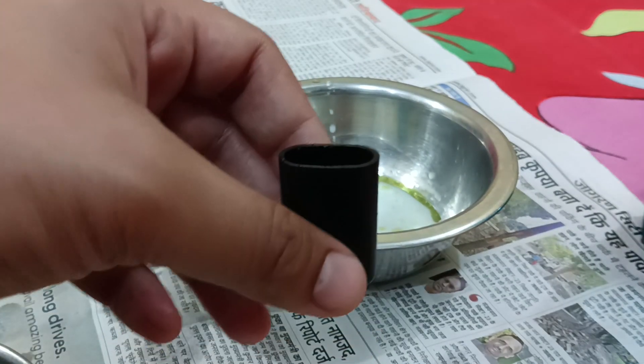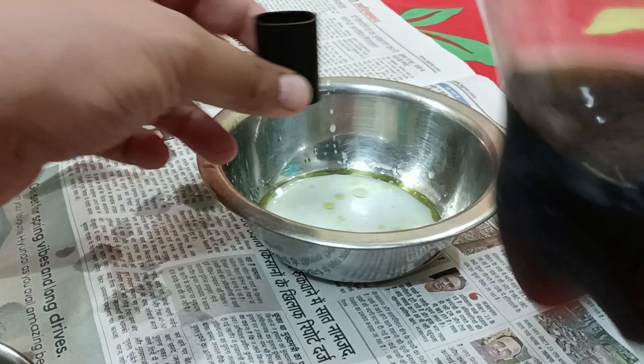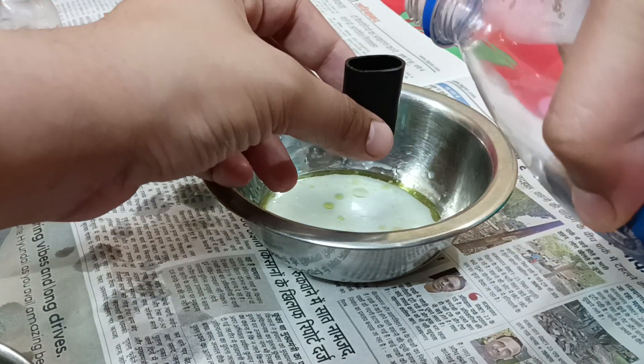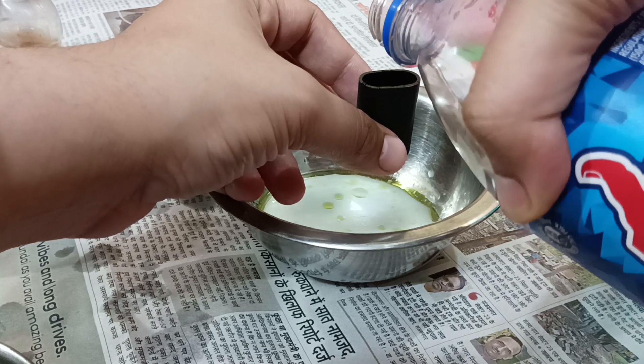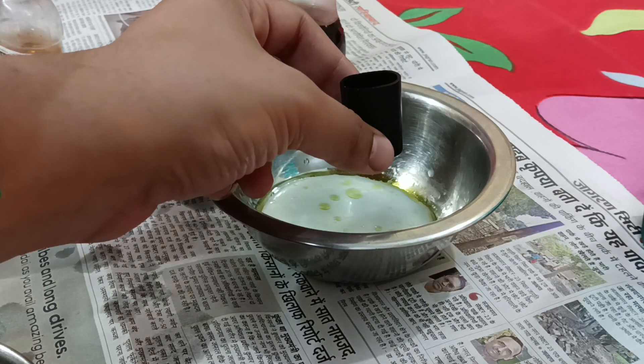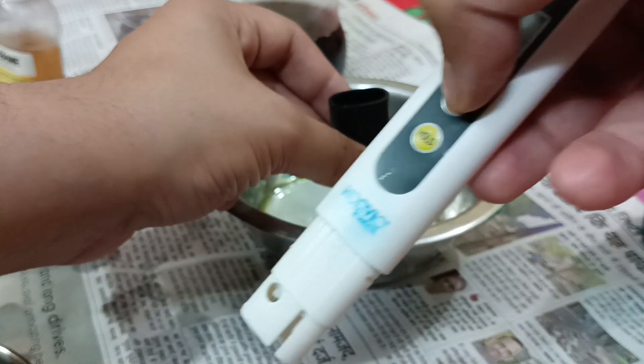Hello all, welcome to my YouTube channel. In this video I'm going to measure the TDS of Thumbs Up. Without wasting any time, let's get started. Let me take some Thumbs Up in this cap — that is enough. And here is my TDS meter.